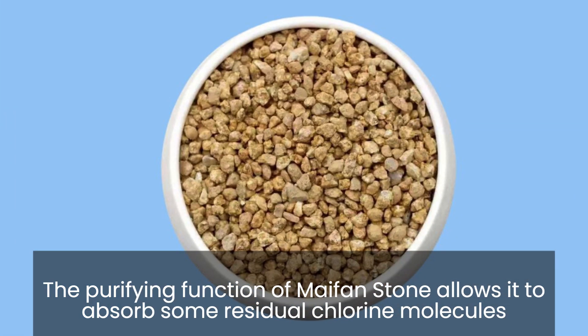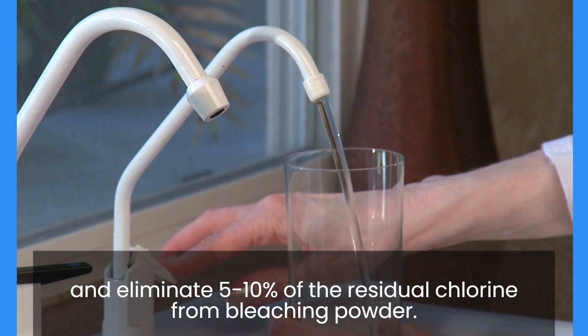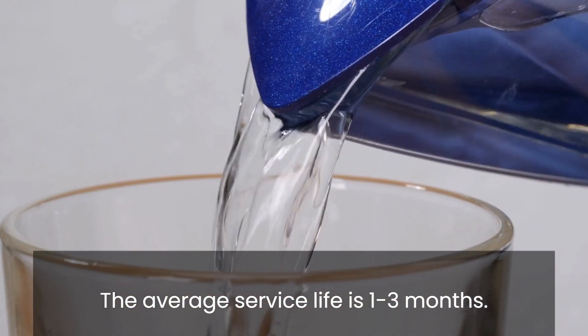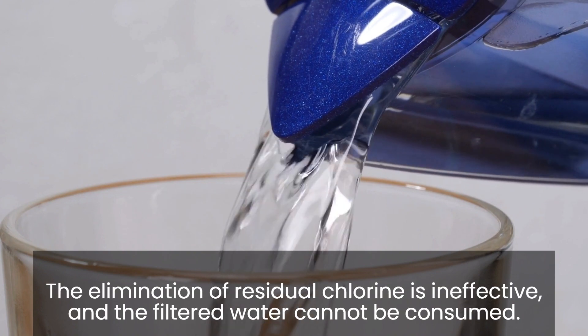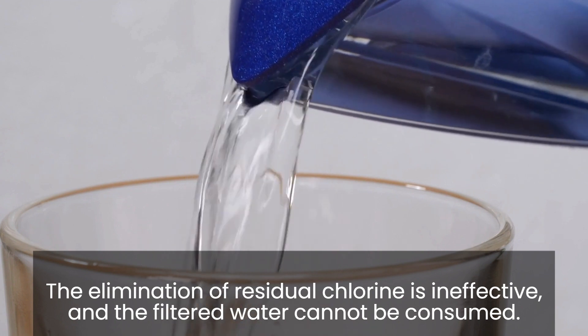The purifying function of myfenstone allows it to absorb some residual chlorine molecules and eliminate 5–10% of the residual chlorine from bleaching powder. The average service life is 1–3 months. The elimination of residual chlorine is ineffective, and the filtered water cannot be consumed.